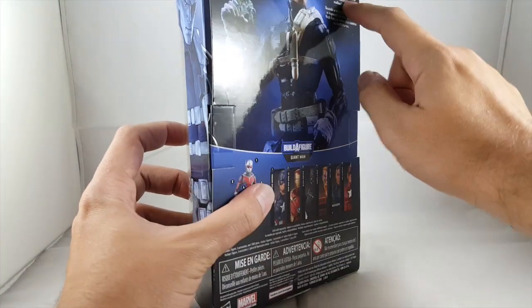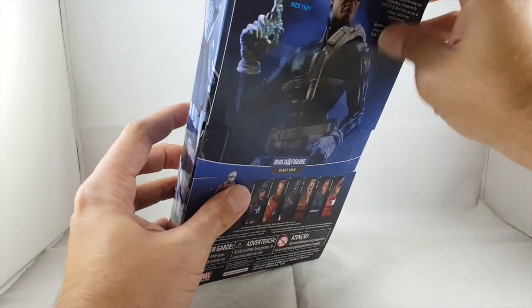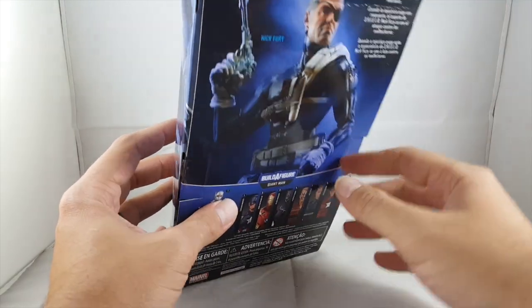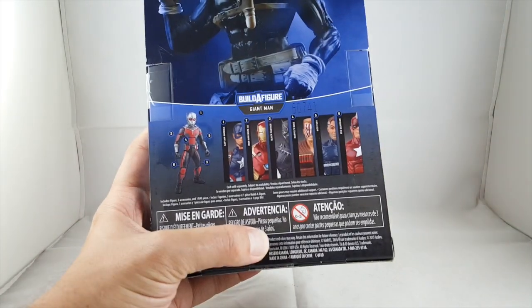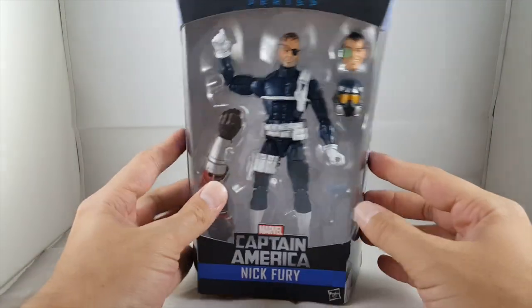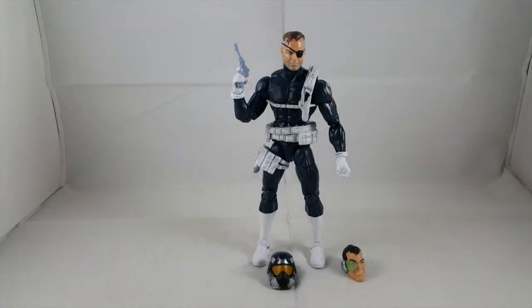There are some crinkles on the package here. I do like how it's become more glossy — before the back was less glossy, so it's a nice little add-on if you're a MOC collector. The back shows the rest of the figures in the wave. I'm sure you guys have seen plenty of reviews on this figure, but I've really been wanting him, so I'll go ahead and rip this guy open and check out Nick Fury.